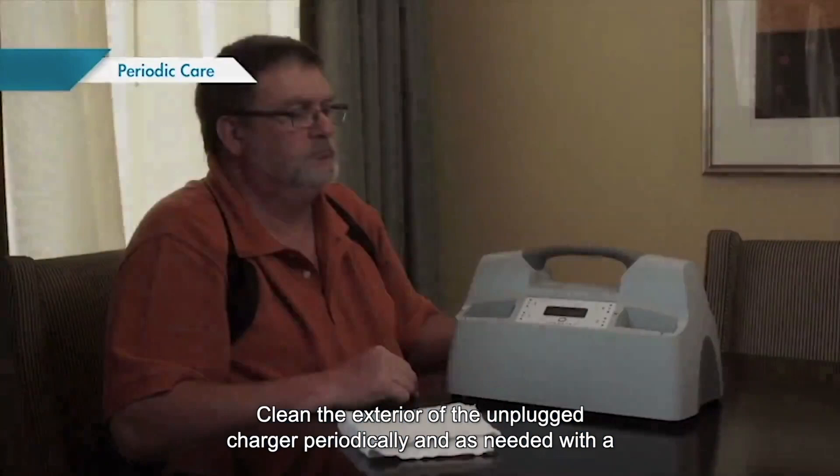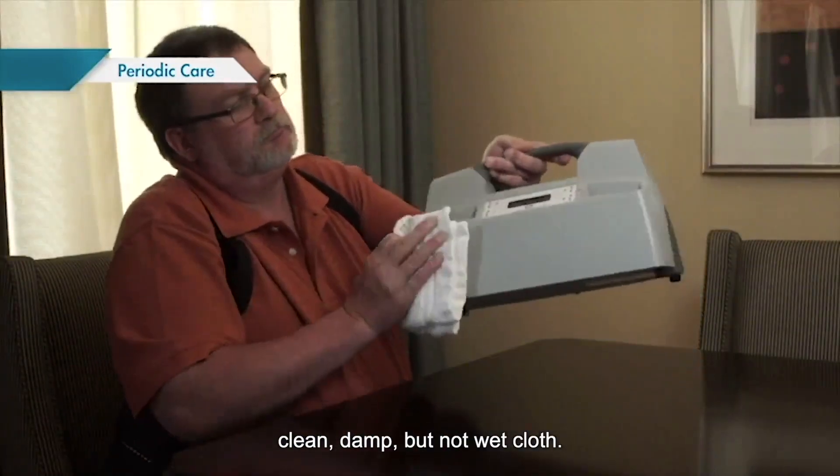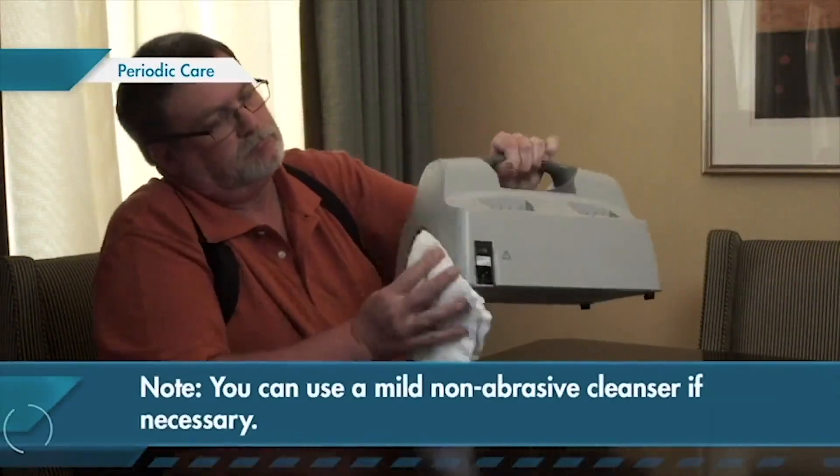Clean the exterior of the unplugged charger periodically and as needed with a clean, damp, but not wet cloth. You can use a mild, non-abrasive cleanser if necessary.